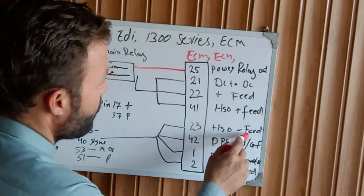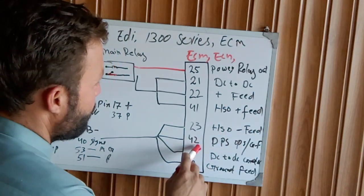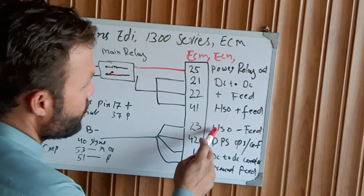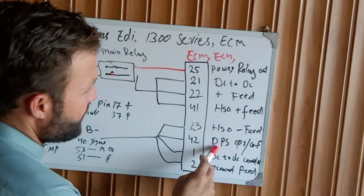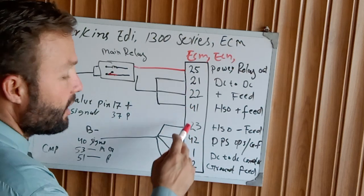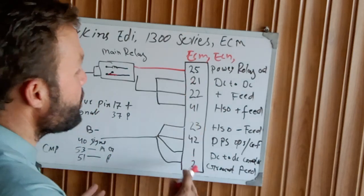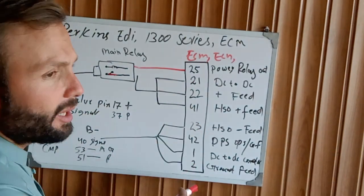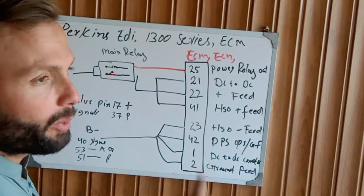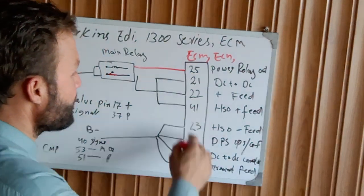The ECM also needs positive and negative. From the other side: pin 23 is the SHO negative, meaning ground feed; pin 42 is the DPS operational ground feed; and pin 1 is the DC-to-DC converter ground, because the 24 volts is converted to 110 volts for the operation of the injectors.